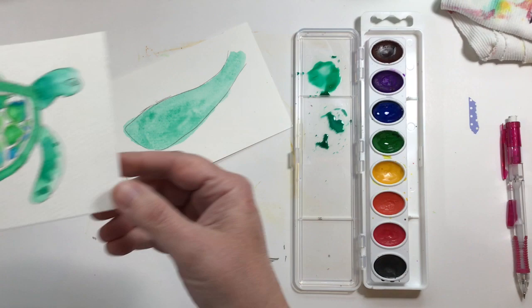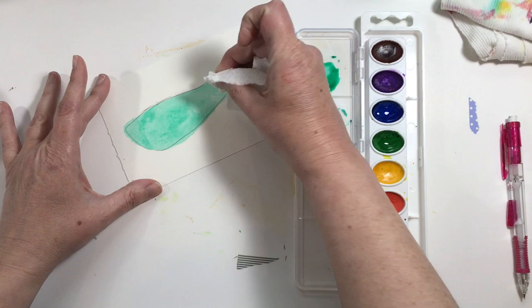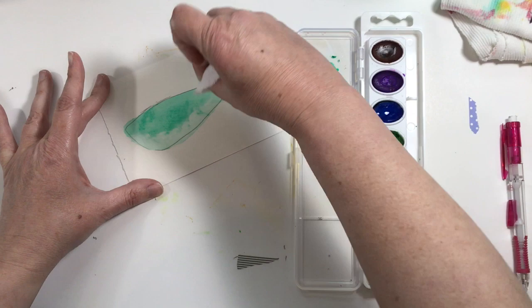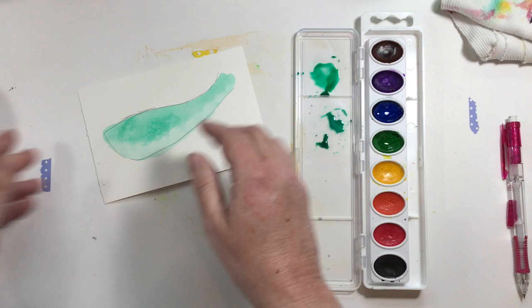Just like that. Then on the front of each flipper - the edge that's pointing that way - you're going to wad up a little piece of paper towel and lift out some paint to give it a highlight. This shows that the light is there, that he's swimming up towards the sun. So you're going to lift out a little bit of paint right here to give a highlight.